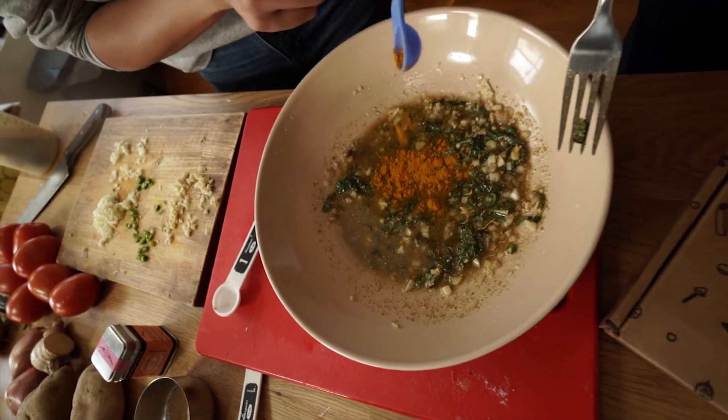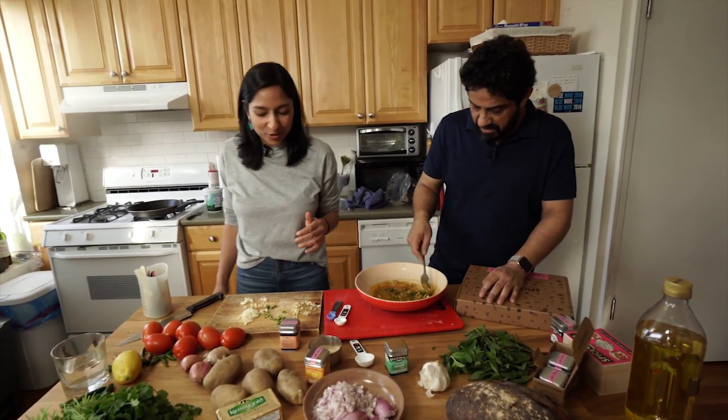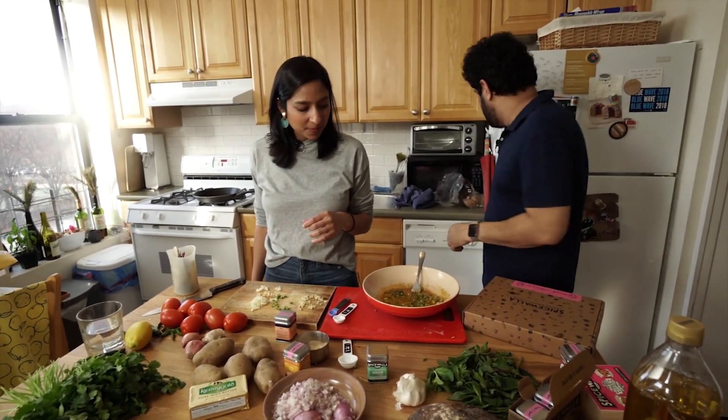And then I'm going to add a half teaspoon of turmeric — it adds depth and earthiness. That's it! Now we just put our chicken in.